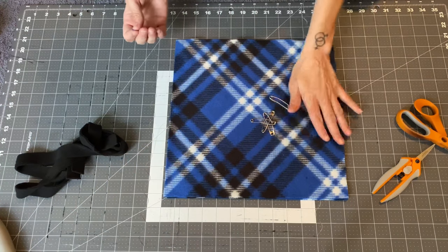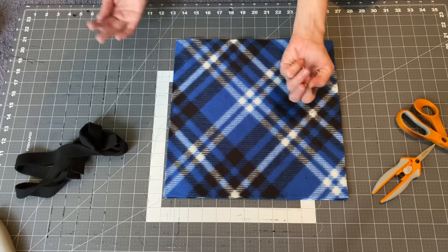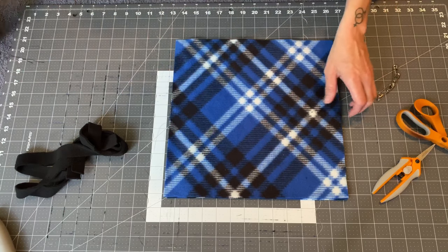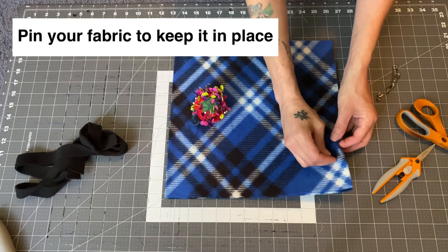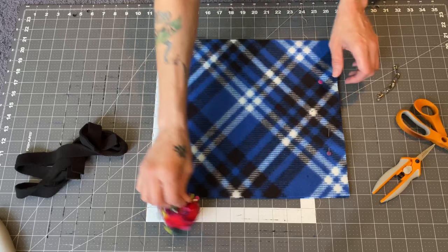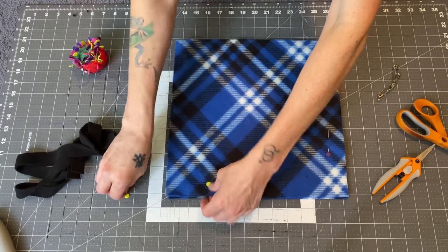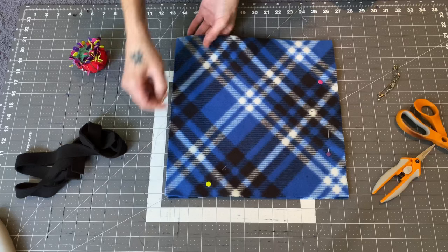If you have safety pins, you can use these since it's no-sew. A lot of people don't have sewing stuff, but if you have pins — like if you do sew anything — maybe just pin this in place so it doesn't move, just a couple pins. It doesn't need anything fancy, and put the pins facing in so you don't stab yourself.